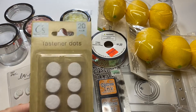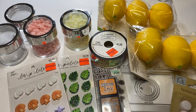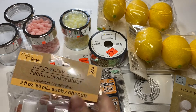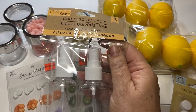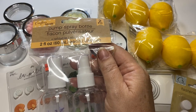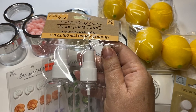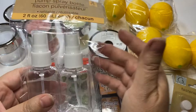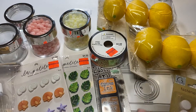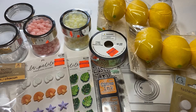I also purchased from the Dollar Tree some Velcro dots because I need those for an upcoming project. I found this cute little pump spray bottle. I was watching an Altenew video and they were showing that if you mist your cardstock, the embossing actually shows more. So I thought I would try that, as well as using it for the dilution of Distress Inks. I definitely want to try that.